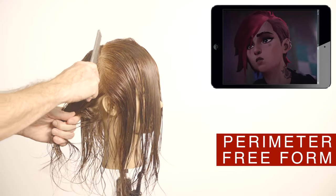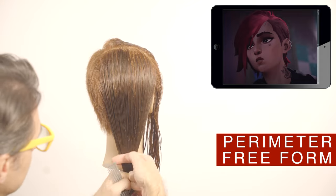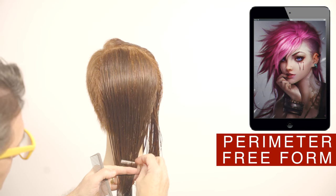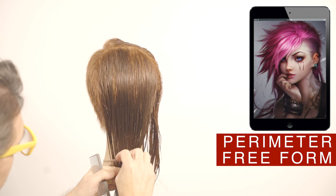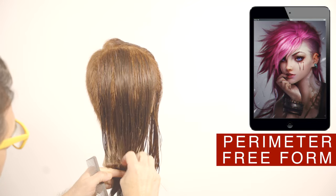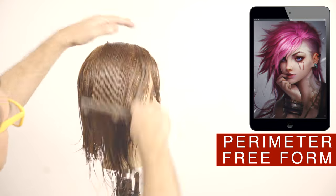In the long hair section, separate the front from the back and cut a solid shape in the back with the eraser, following a horizontal line. The length can always vary with the wishes of the person — a longer or shorter length. Continue the same line around the head.